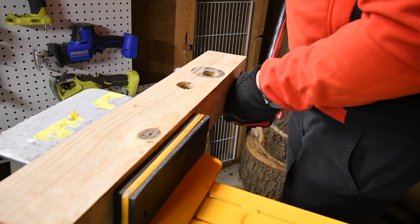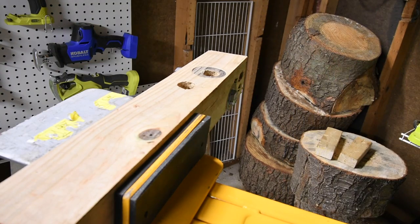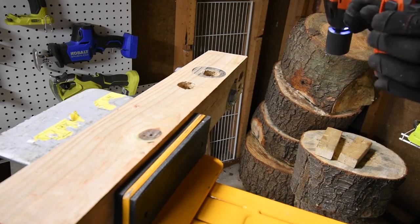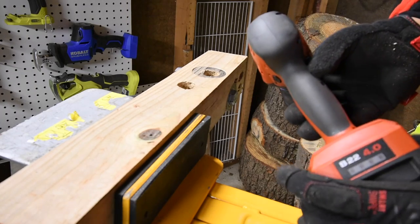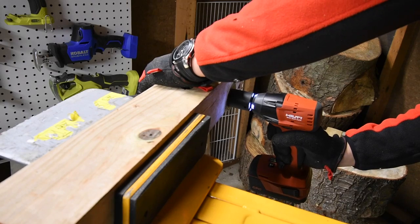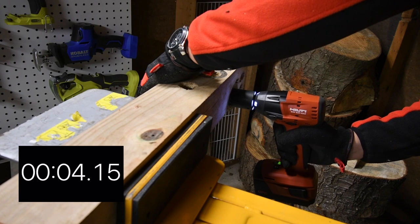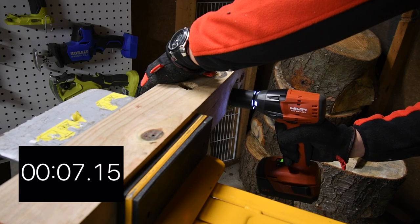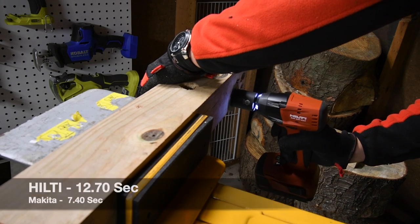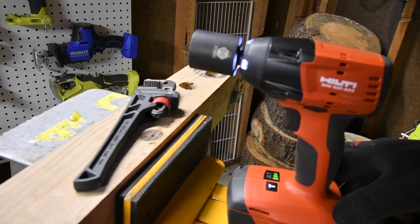Later in the video I might have had the Hilti on speed two instead of speed three, so I'm redoing this just in case. 150 foot-pounds of torque — let's see if the Hilti can actually take this out. It is on speed three this time. The battery is at three bars. Ready, go. Time! It was able to do it. I think I had it on speed two during the first attempt.